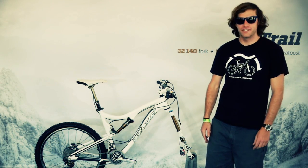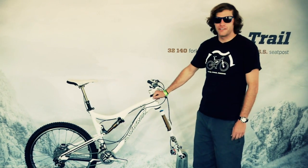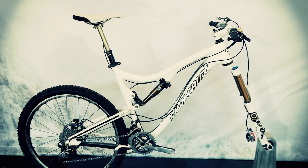Welcome to FOX. My name is Patrick Hill and this is the dirt demo for Interbike 2013. I'm going to take you through the CTD system for the brand new lineup that we just came out with.